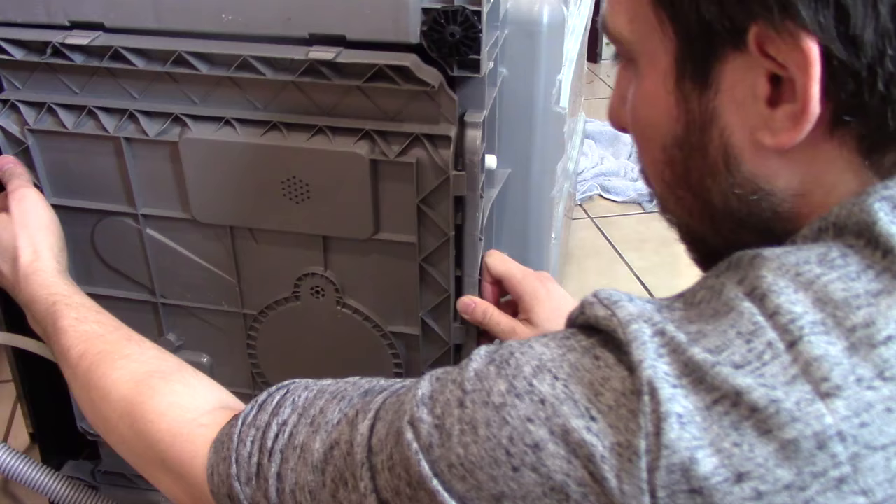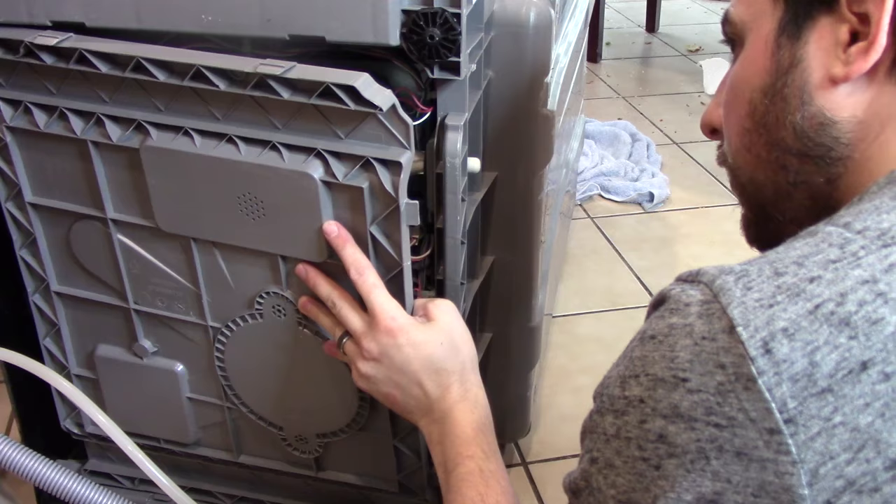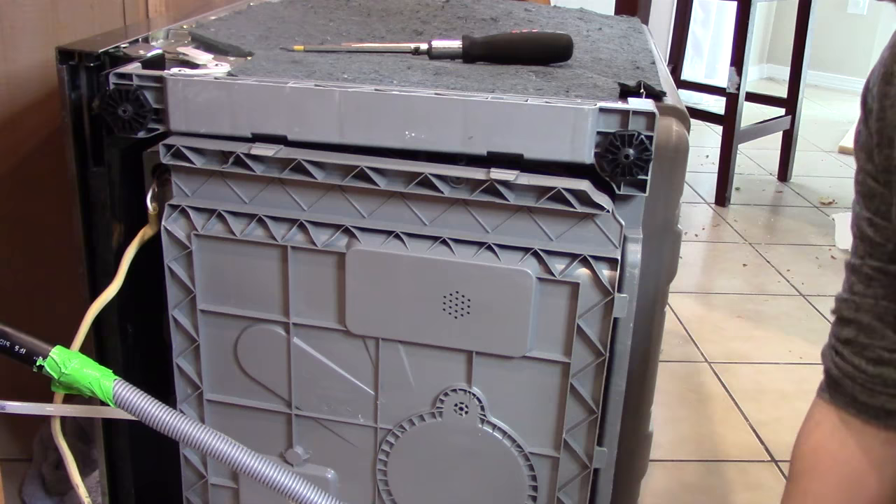It looks like there are these little tabs located around the side edge of the dishwasher. Looks like if I push them down and wiggle the pan, it should snap out. Nothing like good old brute force — hopefully I didn't break it. The reason why that was so difficult is because there's a screw that I need to remove. Once I take that thing out, the whole plastic drip pan should be able to come free. I got that screw taken out, so this plastic pan should pop right out — and it did.